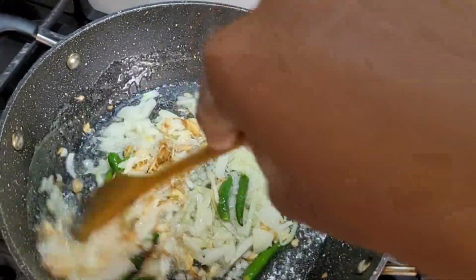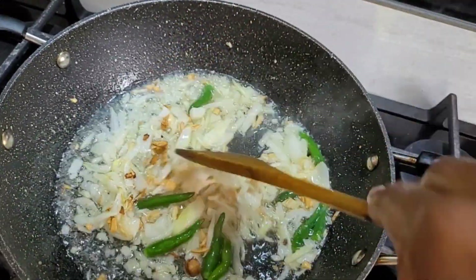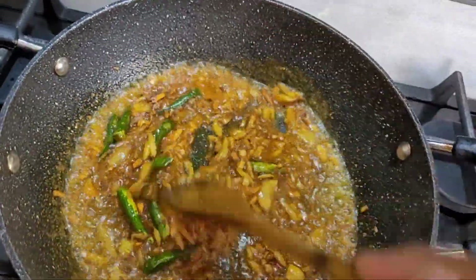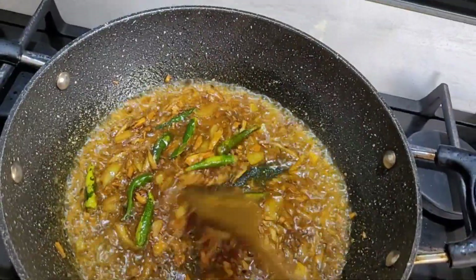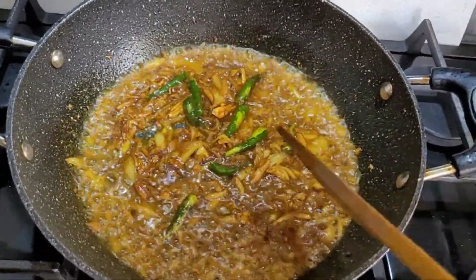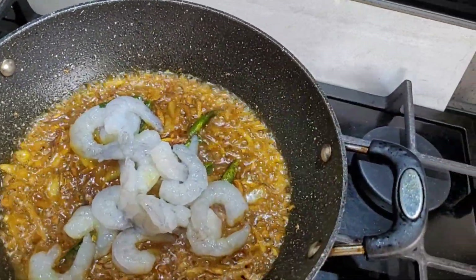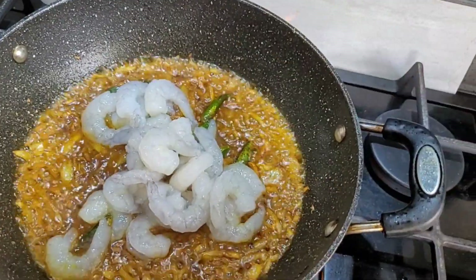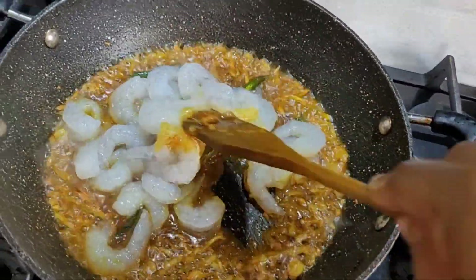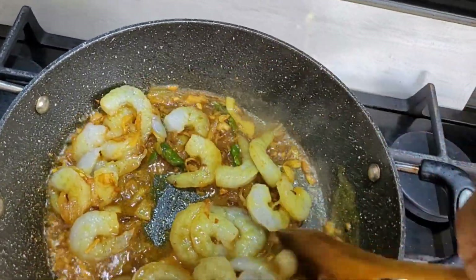Once we have the dough together, I will put it into a mixture. We will mix it with flour and combine everything into the dough mixture.